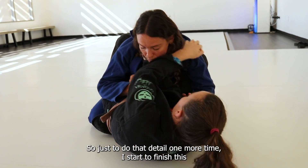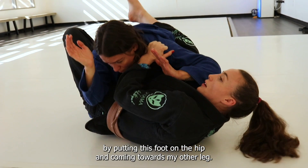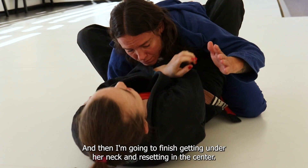Just to do that detail one more time: I start to finish this by putting this foot on the hip and coming towards my other leg. Then I finish by getting under her neck and resetting in the center.